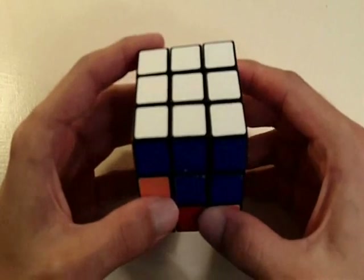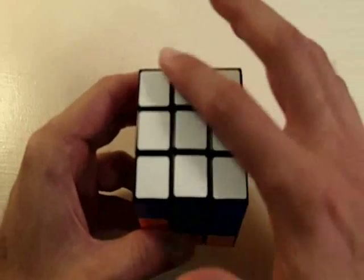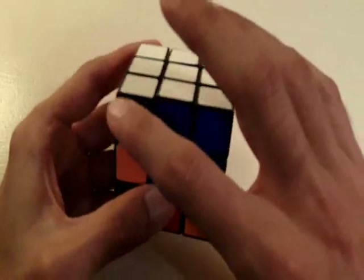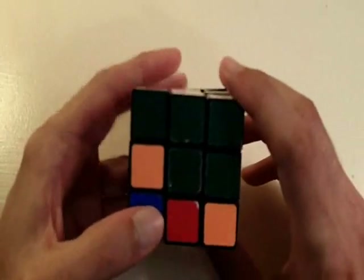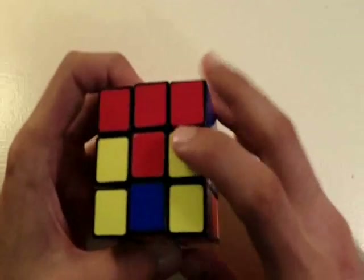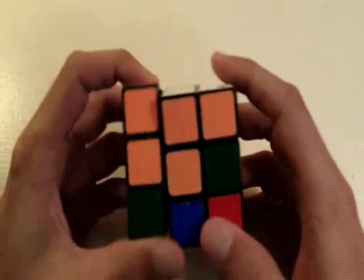Welcome to part three of how to solve the Rubik's Cube. In my first two videos I explained how to solve the first side of the cube and also how to get the first layer. In this video I'm going to explain how to get the second layer — all these middle edge pieces — into their correct positions.